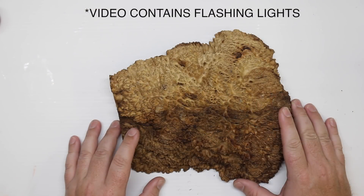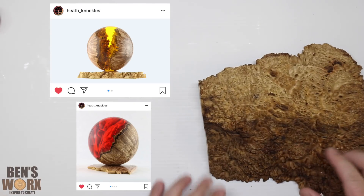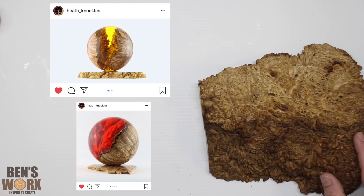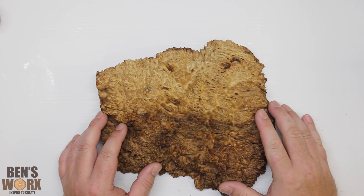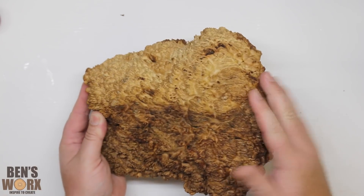Hello and welcome to Ben's Works. A few of you may have seen a fellow YouTuber called Heath Knuckles. He makes these really cool spears out of burl and resin. I'll leave a link down in the description of where you can find him — you should go check his channel out. So I've picked up this piece of burl and I thought I'd give it a go myself.